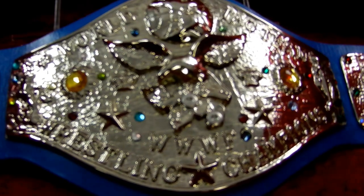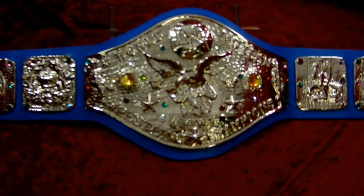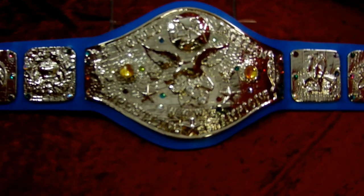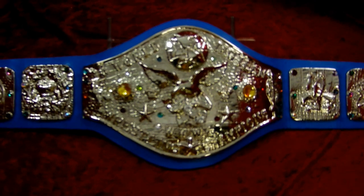So there you have it. Tell your friends about us, like us on Facebook, follow us on Twitter, subscribe to us on YouTube, and of course check us out on TopRopeBelts.com. Top Rope Belts — Tradition and Innovation.